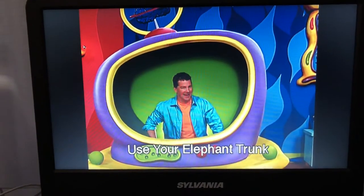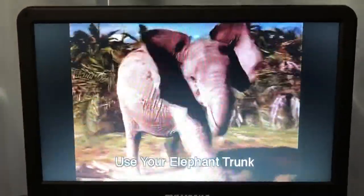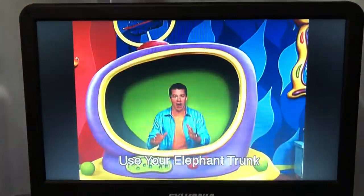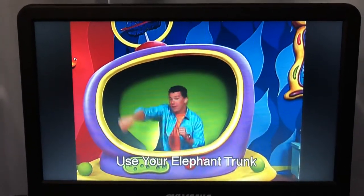You want to see that again? Me too! Now, pretend you have an elephant trunk and everybody make elephant noises.